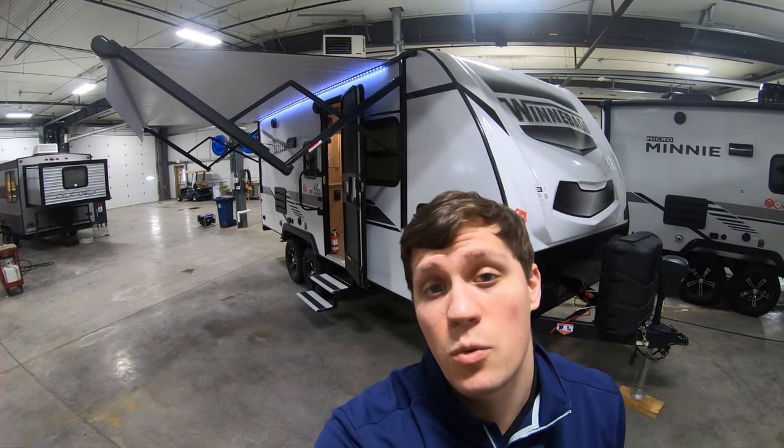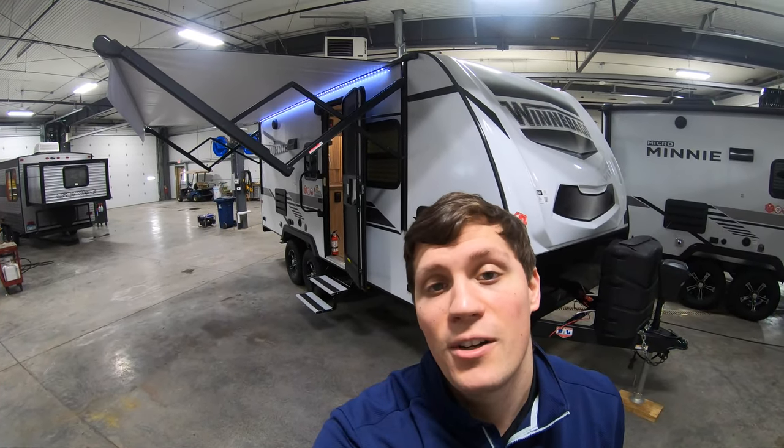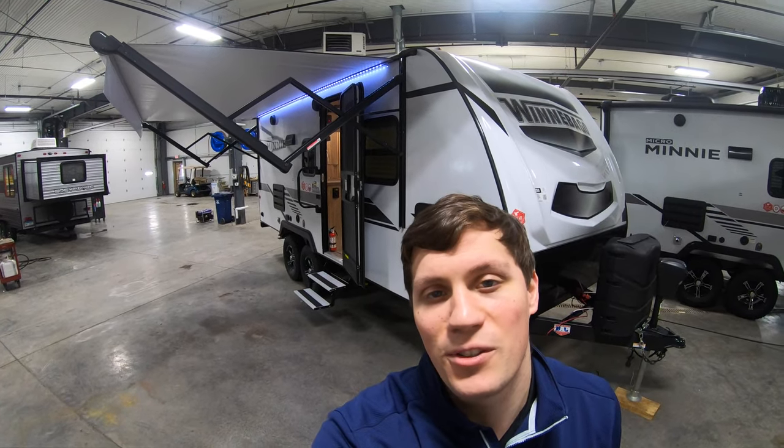Hi, my name is Dan Bullion with Bullion RV Center in Duluth, Minnesota, and today I'm going to do a short video of our new 2021 Winnebago Micro Mini. This is the 2108 TB travel trailer. I'll show you the inside, we'll show you the outside, and we'll see if you like it.